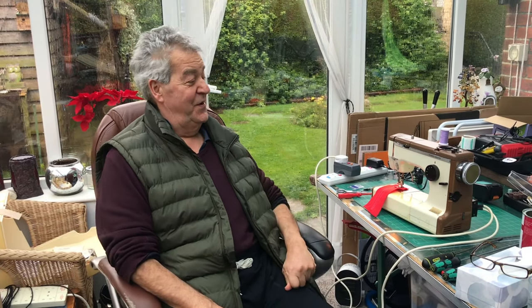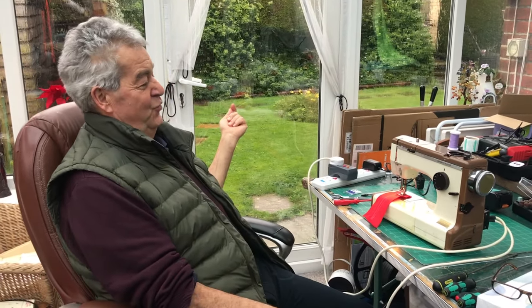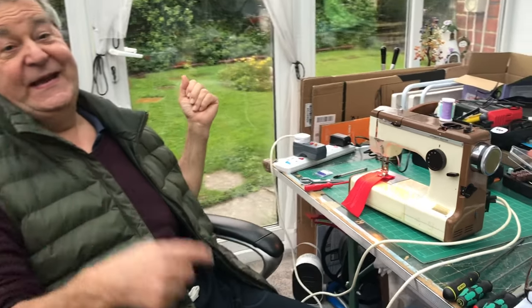Hello everybody. I thought while I've still got my voice I will show you one of my all-time favorite machines. This is a heavily worn Frister & Rossmann Cub 4 made in Japan.